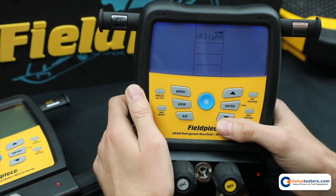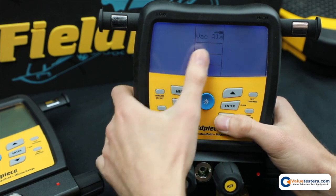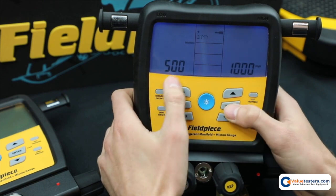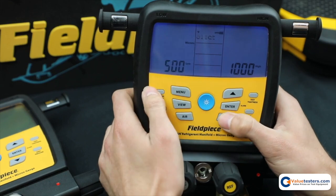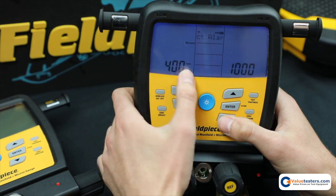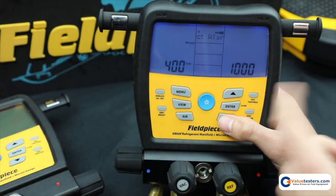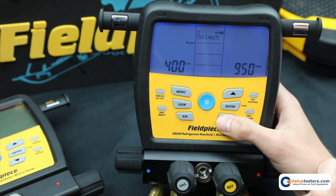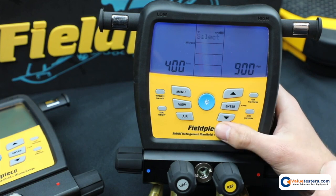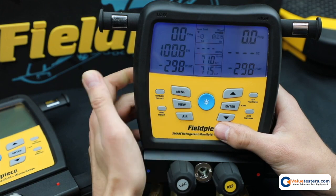Now let me show you the vacuum alarm. Go to menu, scroll down to vac alarms, hit enter and it's going to ask you — you hit enter to go into low. You can change the low alarm, hit enter again to input it. Now you see high flashing, so if you want to change it you hit enter and then change the high. Hit enter again to select it. Now the micron alarm is set.